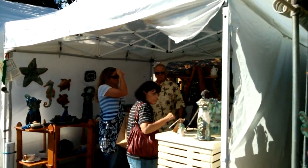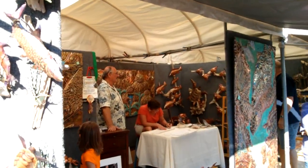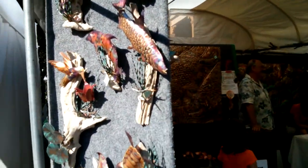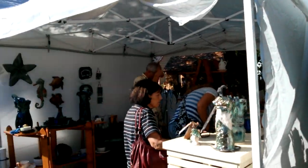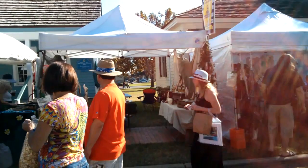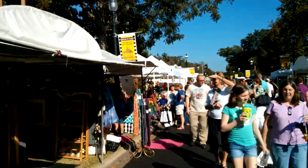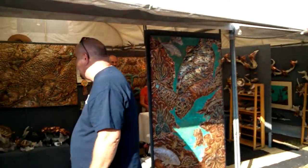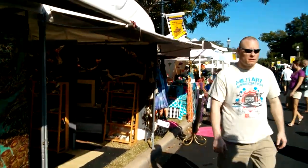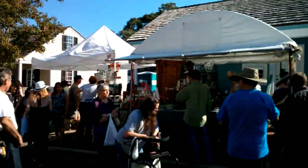Here we are with the rear-facing camera on the Nexus 4 — the famous 8 megapixel camera, which for some people isn't going to be enough pixels, but I think it's probably going to be okay. This is the video test, again at the Arts Festival here in Pensacola. We're kind of moving in and out of daylight and shade — it is hot for November.